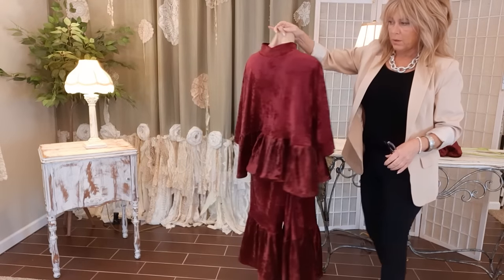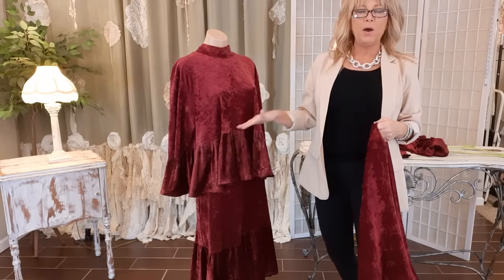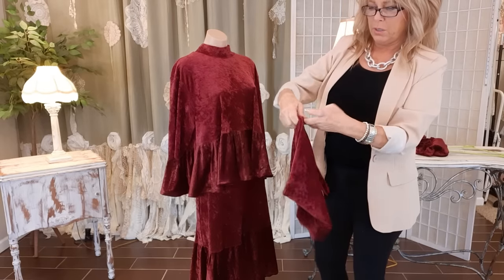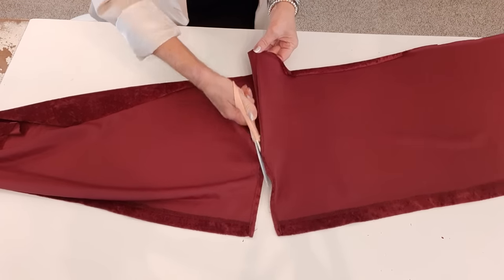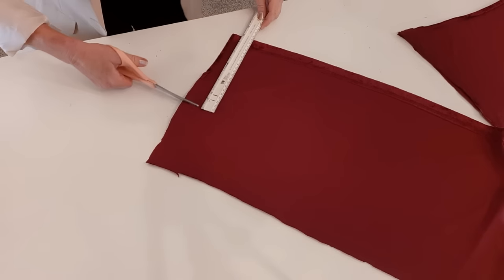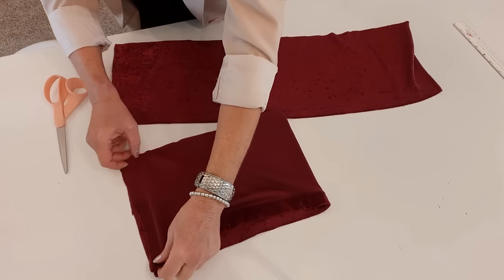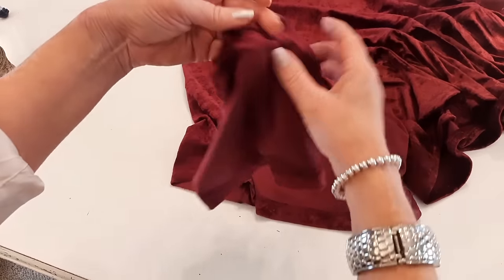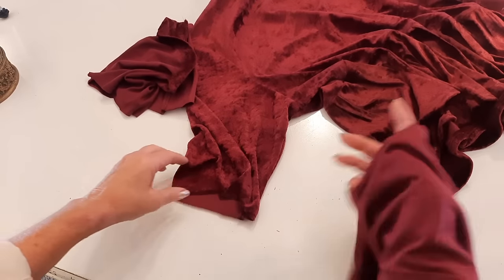Now I want to do the sleeves. Remember when we originally cut the top and cropped it — this is the bottom part of it. I'm going to cut this into two pieces, one for each arm. I want my ruffle eight inches tall, so I'm cutting eight and a half inches to give me room for seam allowance. I'll take both pieces to my sewing machine, put the ends together right sides together, and do a straight stitch with a quarter-inch seam allowance. Now I have two pieces and I'm going to attach them and pin them just like I did the legs and the bottom of the top.